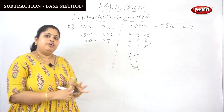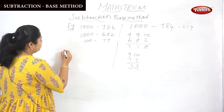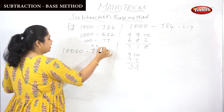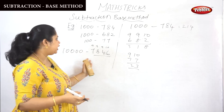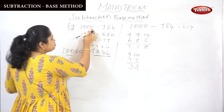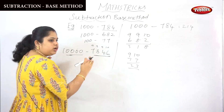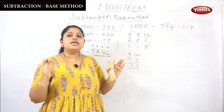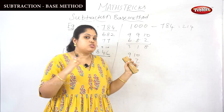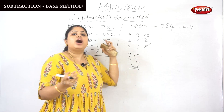This is the subtraction base method. If any number comes like 1000, 100, 10000, and so on, you can apply this: all from the 9 and the last from the 10. The main condition for the subtraction base method is that the number of digits must match the number of zeros. For example, 1000 has 3 zeros, so the subtracted number must have 3 digits. If there are 4 zeros, there must be 4 digits. This is the subtraction base method — it is simply the old method with one step removed.